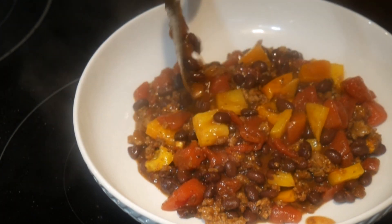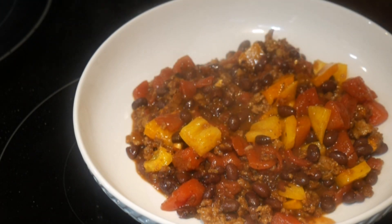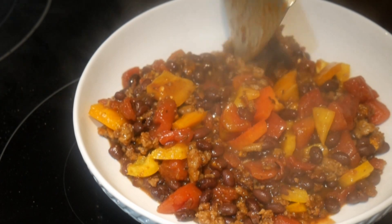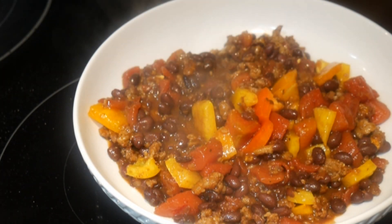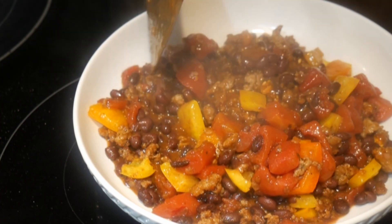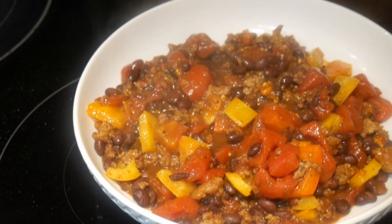So what is the verdict? Let me speak for myself — I love the flavor of the dish. I think I have achieved my target flavor of somewhere between baked beans and chili. I also enjoy the texture of the black beans in combination with the diced tomatoes.